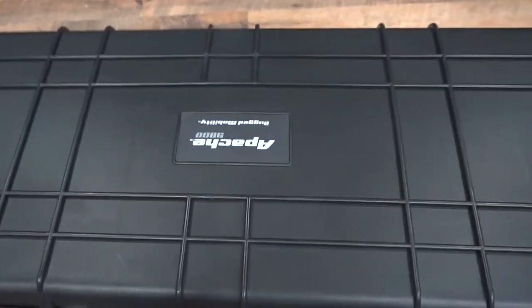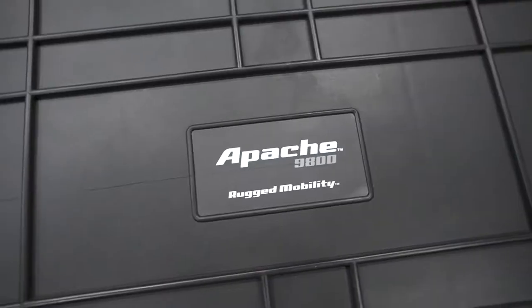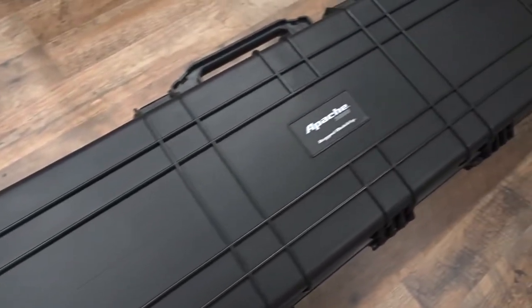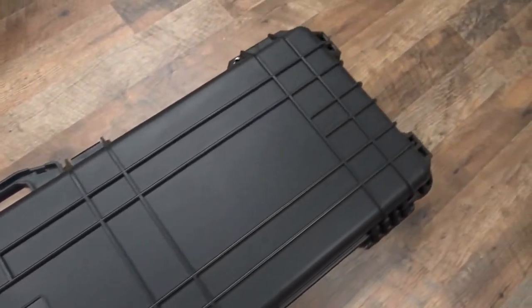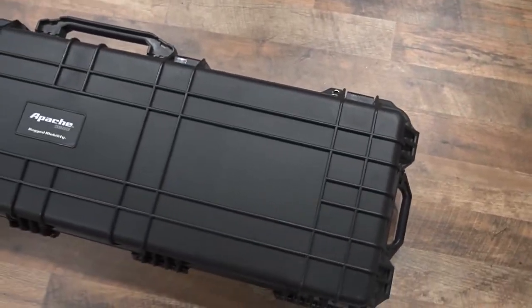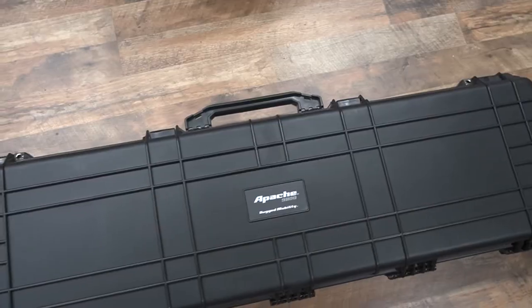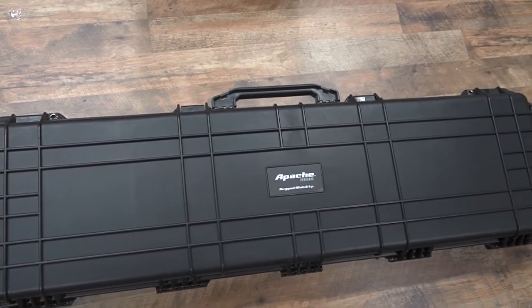The Apache 9800, which they brand as 'rugged mobility,' has very good overall construction. At this point I am definitely very happy with this. I think Harbor Freight has done a wonderful job, and this is definitely a high-value item.